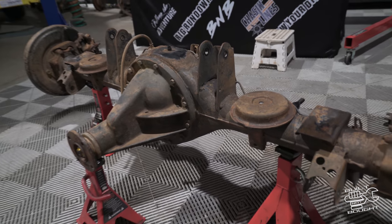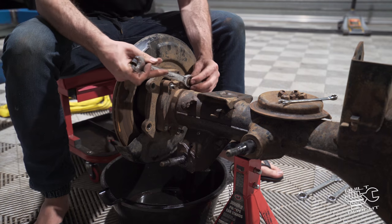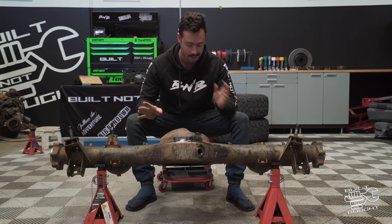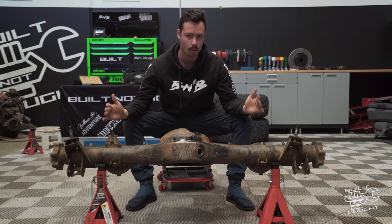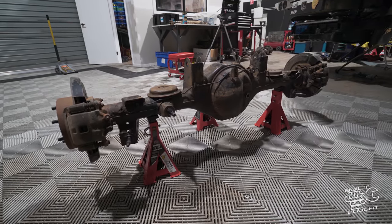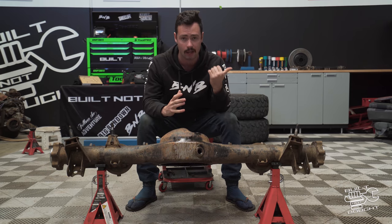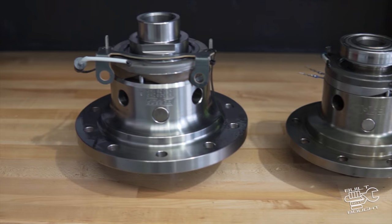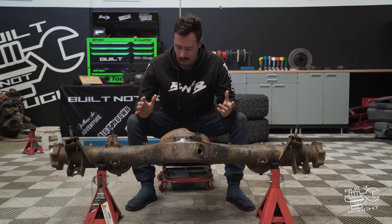Here it is — the new H260 diff. I've already gone and pulled it apart. The boys came around the other day, we swapped the diffs over, and I've already pulled out the center, the axles, and got everything pretty much disassembled ready to start the bracing. The housing width is the same, it's just got much fatter axles and a bigger ring and pinion. The pumpkin is absolutely huge. I'll drop a comparison shot of the centers — the old Harrop locker versus the new center — and you can just see how much bigger those gears are.